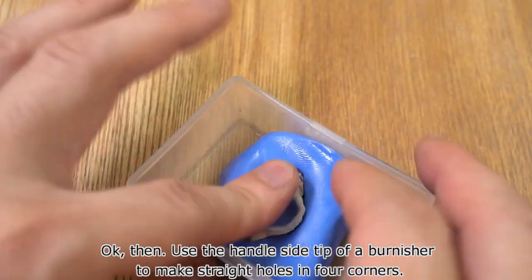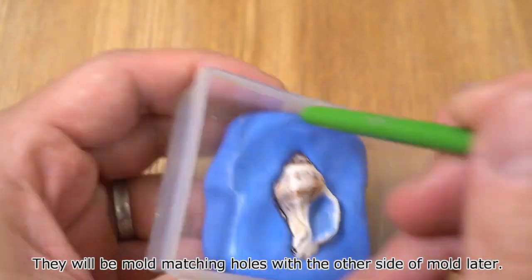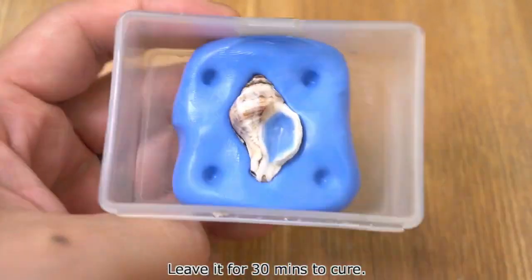Use the handle side tip of a burnisher to make straight holes in the 4 corners. They will be mold matching holes with the other side of the mold later. Leave it for 30 minutes to cure.